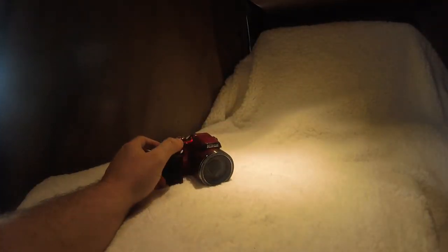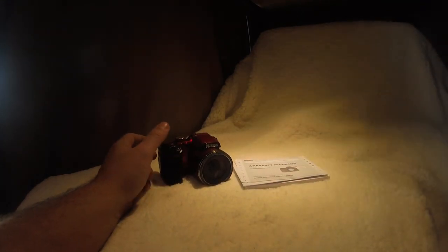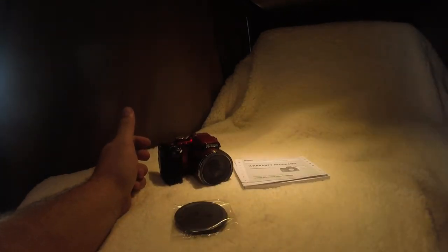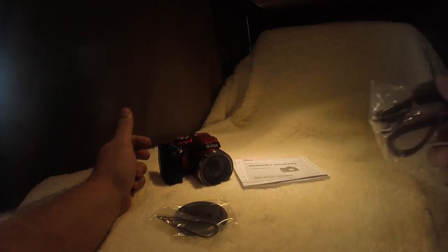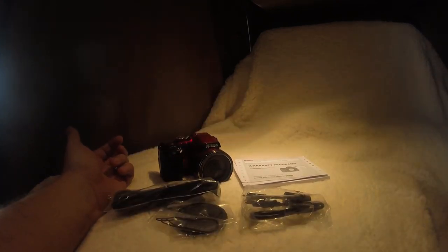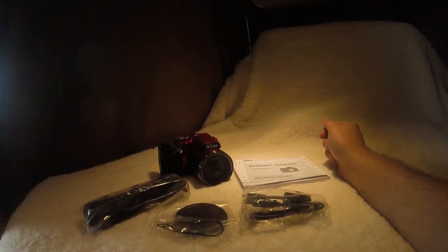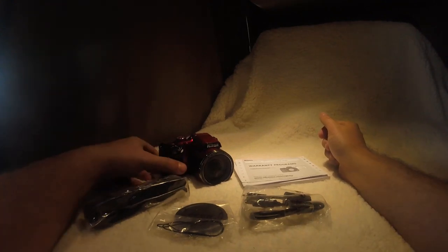So what do we get with this? We got our instruction book plus the warranty info, the lens cap with the little string, the USB cable to hook up to the computer to download stuff, the cool strap, and batteries that we tossed around in the box.